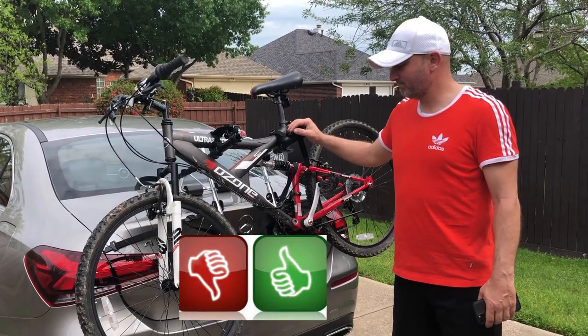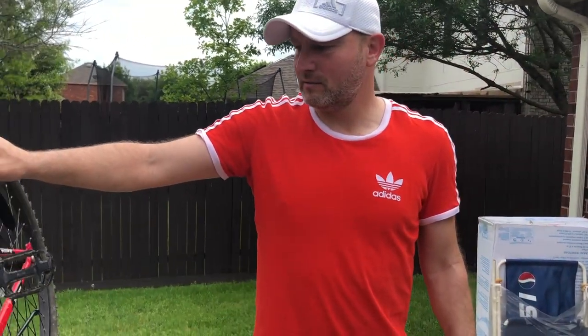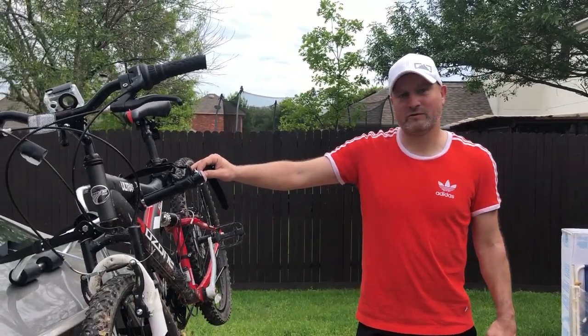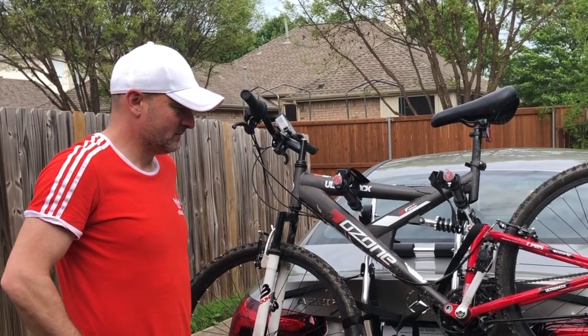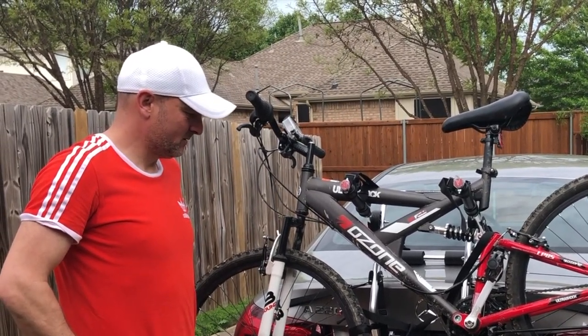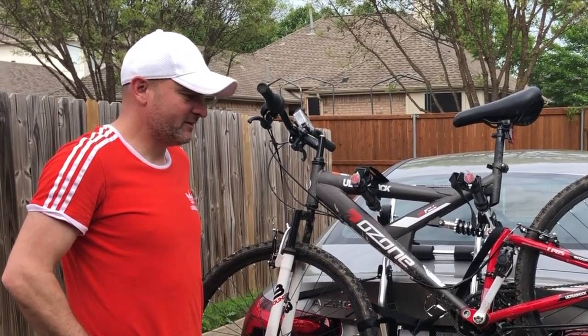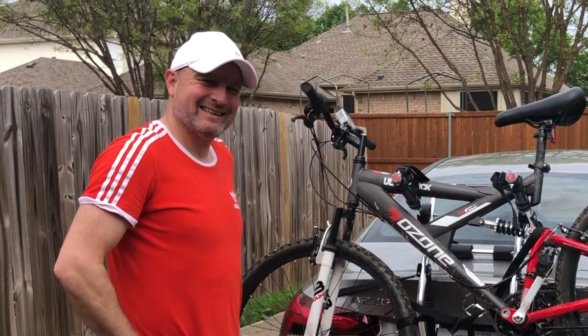It was a little bit complicated. So do you like it? I'm not sure right now. Let's go.